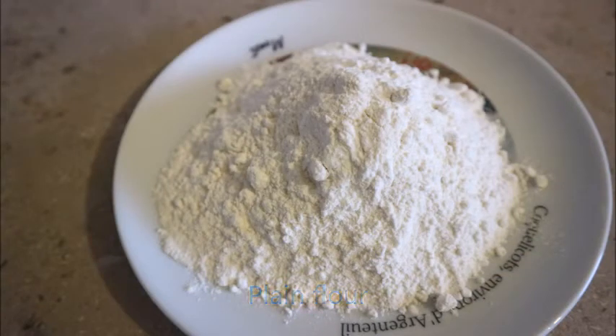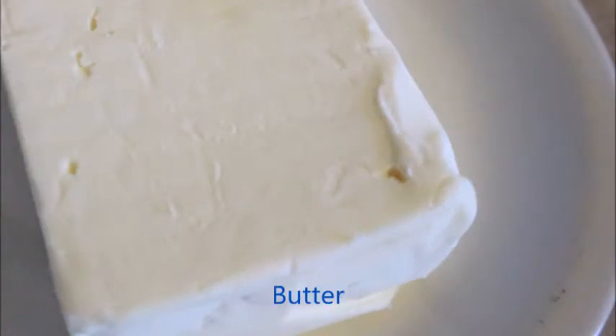Plain flour — you can find this in an Italian market as Farina Tipo Zero. And butter — they call this burro.